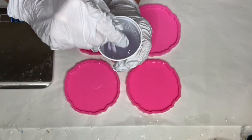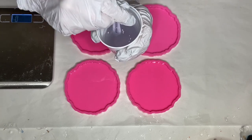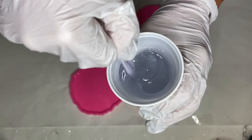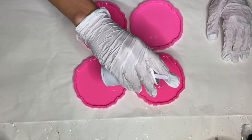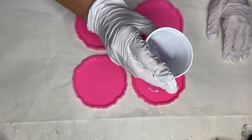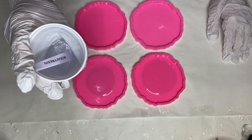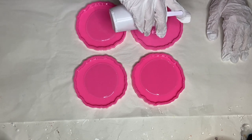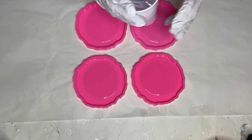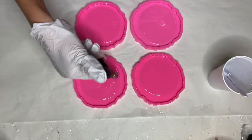Hi everyone, I'm Nadia and in today's video I'm making a mini garden resin coaster set. After I mix my part A and part B resin together, I start to pour into my molds. I mix a small amount of resin because I'm going to be doing this set in a few layers.